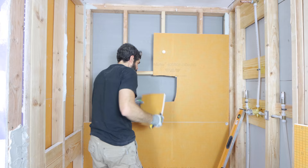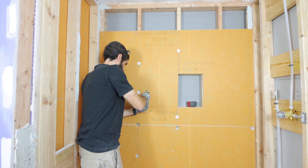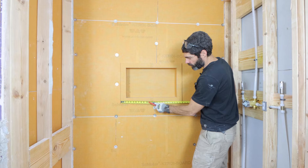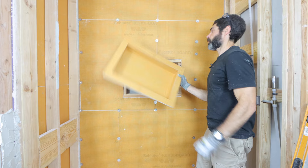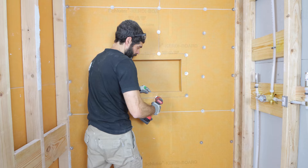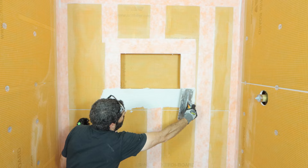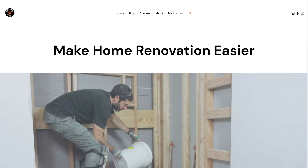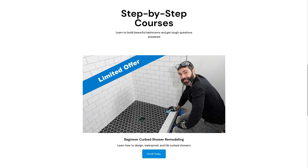The next step is to dry-fit the niche and make sure it's where you want it to be. Then you can mark on the KERDI board with a marker and cut it out using an oscillating multi-tool — this helps fit the shower niche like a glove inside the wall. Secure it to the studs using screws and washers every 12 inches, then waterproof it using Schluter Allset and KERDI band. You can add the KERDI band vertically or horizontally first — it doesn't matter, as long as you have two inches of overlap with the banding. By the way, if you're doing a bathroom remodel and need help, join Home Repair Tutor's Platinum membership at HomeRepairTutor.com.